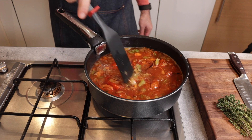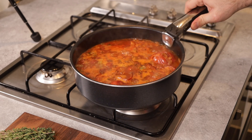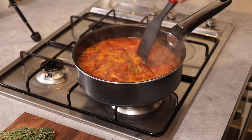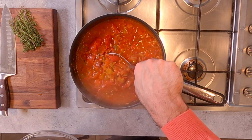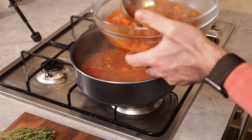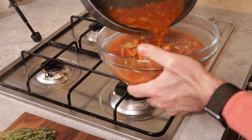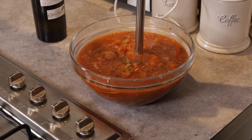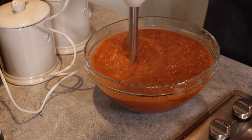Let the soup bubble away and simmer for about 10 to 12 minutes until all the flavors have come together. Then turn off the heat, grab a ladle, and transfer the soup into a bowl. Use a stick blender and blend it all together until it's nice and really smooth.